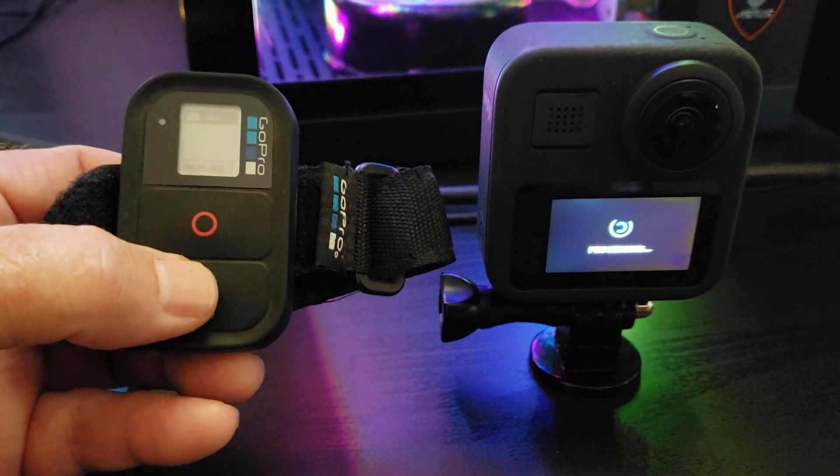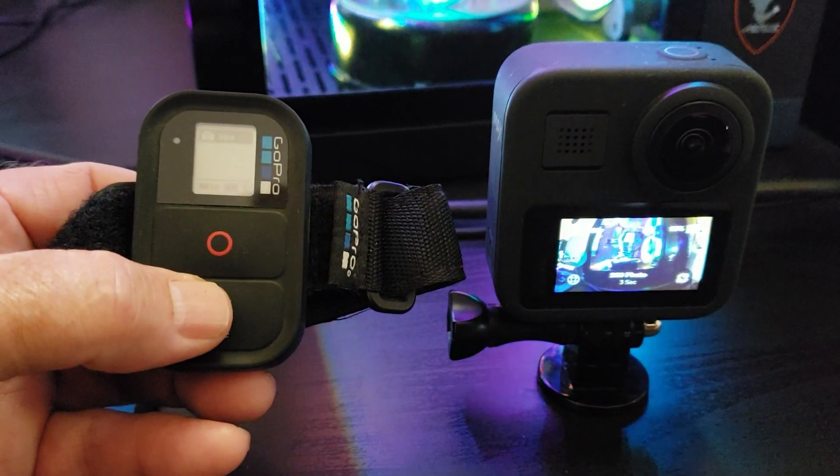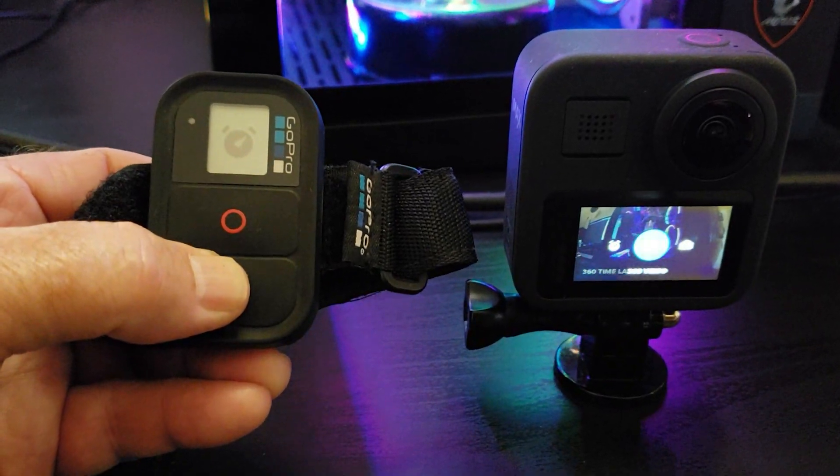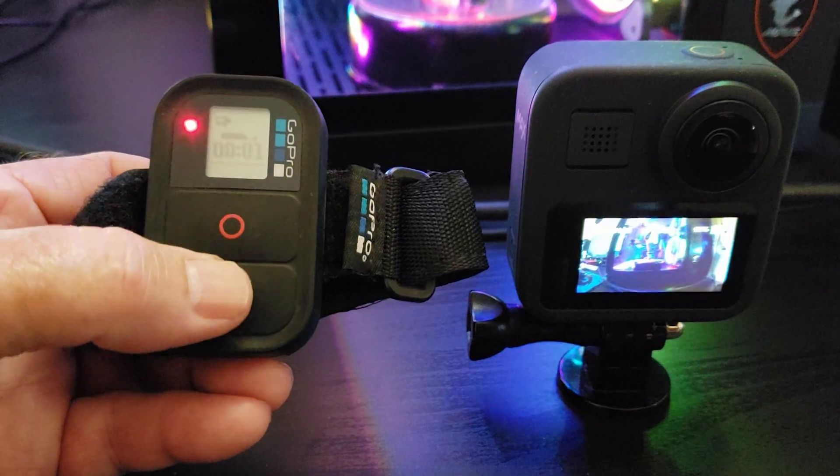As you can see, it controls the Max perfectly. These older smart remotes can be gotten super inexpensive on Amazon and eBay. That's about it for today. Thanks for watching and have a great day.